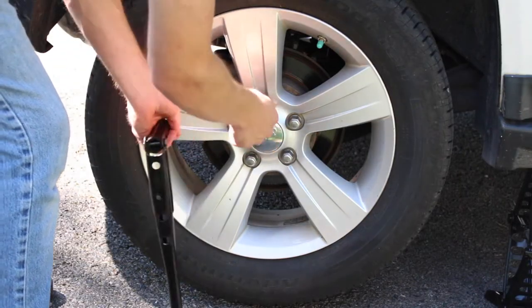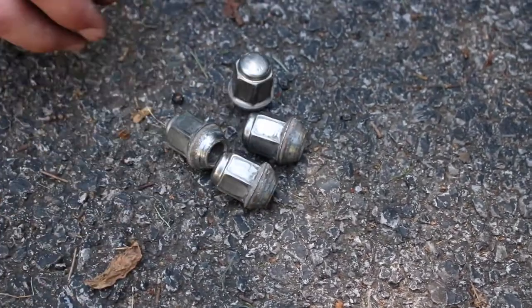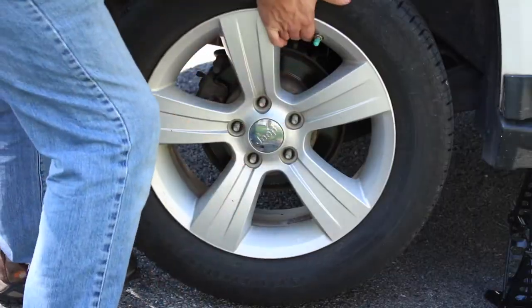Once the tire is off the ground, proceed to remove all the lug nuts. Make sure to place all the lug nuts in a safe location where they won't get lost, such as in the center cap.